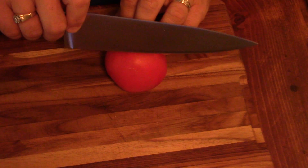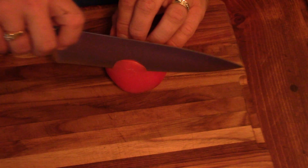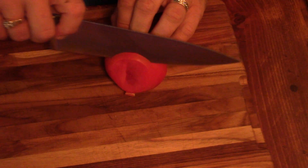The tomato is really kind of hard to cut with a knife that's not serrated. But look, it basically just falls right through there. I mean, this thing — it's really nice.